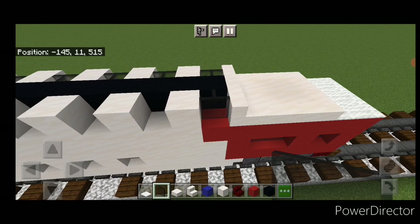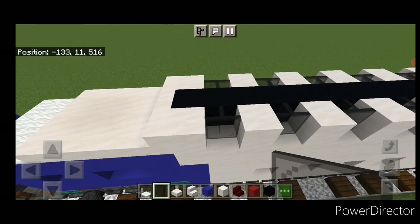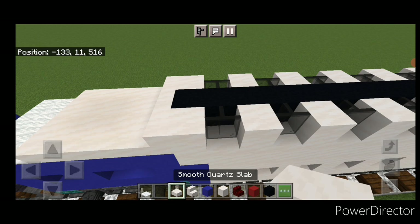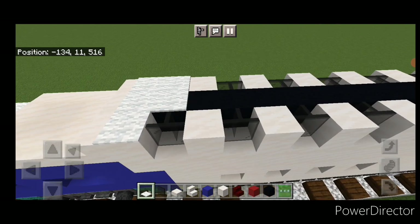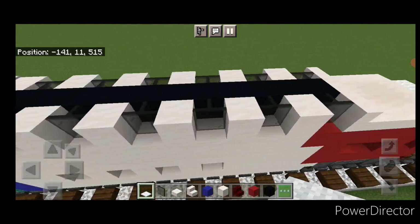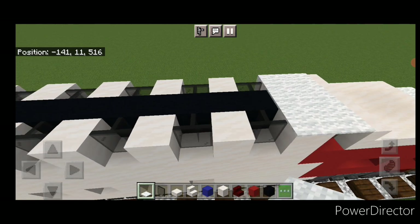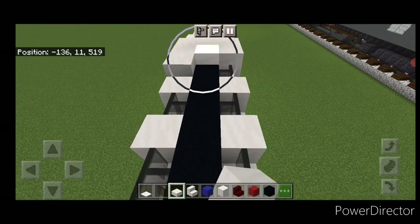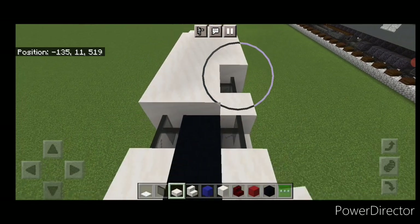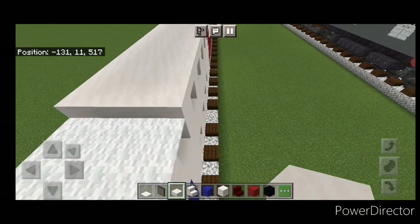Then right here go to white carpet on top and put two rows of three here and two rows of three at this end. Fill the rest of this roof three wide with smooth quartz slabs and bring it down to the other end.